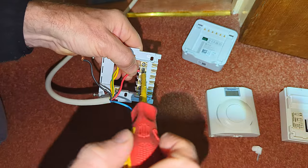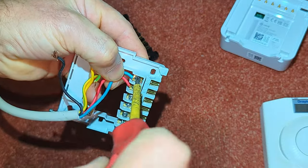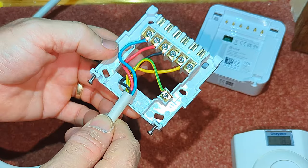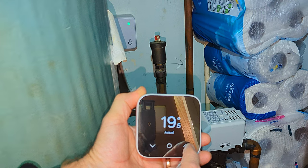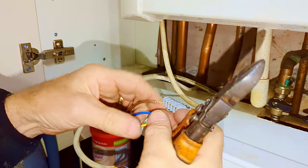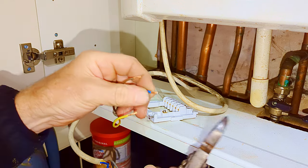I could screw the back plate to the wall first and that might make it easier to insert the wires, but if the back plate is in an awkward position it's much easier to install the wires like this and then screw the back plate to the wall afterwards. You can see with this installation the receiver unit is right on the back wall where it's a bit tricky to get to. I'm just going to trim back some of these wires because some of them are a little bit long — having lots of wire hanging out is unsafe.